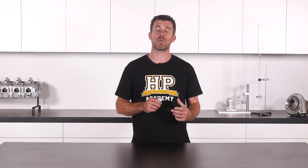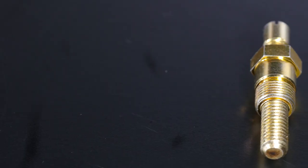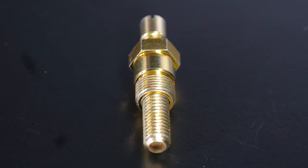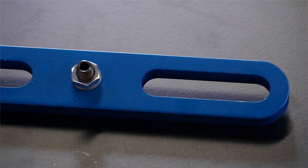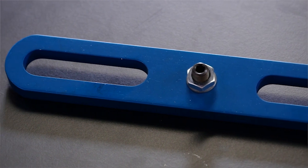Next we're going to need some way of limiting the piston travel when we go through the process of finding true top dead center. This can be done with a positive piston stop that screws down the spark plug hole to limit piston travel, or if we're finding true TDC with the cylinder head removed, this can be done with a plate that bolts across the top of the engine block and has an adjustable stopper that screws down against the crown of the piston.